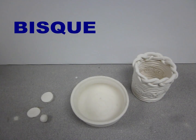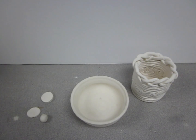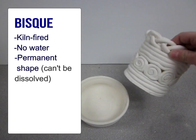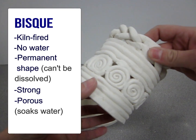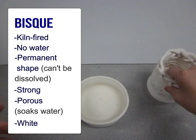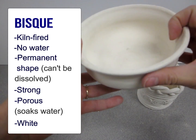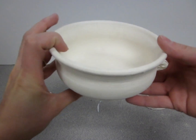Bisque clay has been fired in the kiln — raised to a very high temperature for a specific amount of time — and that changes the clay so that it is stronger and holds its shape permanently. Our b-mix clay, after it comes out of the kiln, is bright white in color — it's no longer gray. However, this is a low fire clay, so even after it's been in the kiln, it will absorb water because it has a porous surface. It hasn't been fired to a hot enough temperature to vitrify it and make it reach a state of maturity.